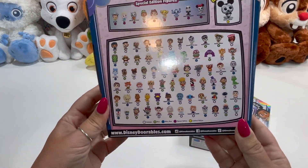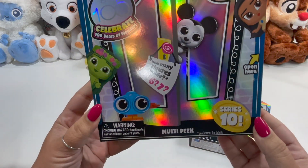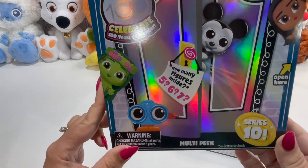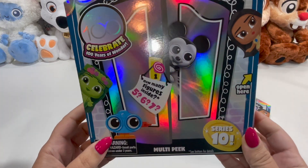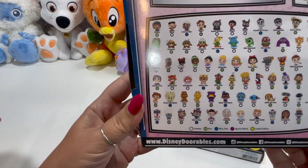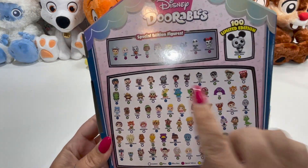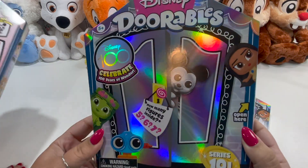Each series offers different characters from different movies. This is just a Series 10 box. You can get these at Target — our local Target finally got these in. It's been a hot minute since they've had anything in. This is part of the 100 limited edition. So we're just going to unbox these so you can see what we got. There's also a special edition 100th ones this time.